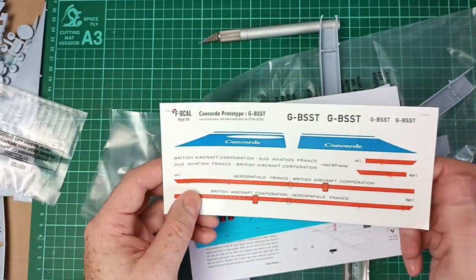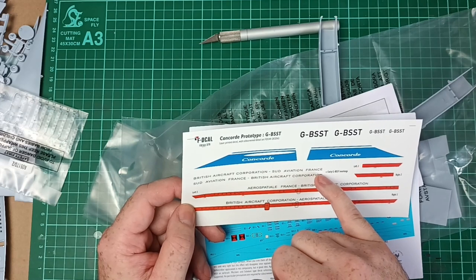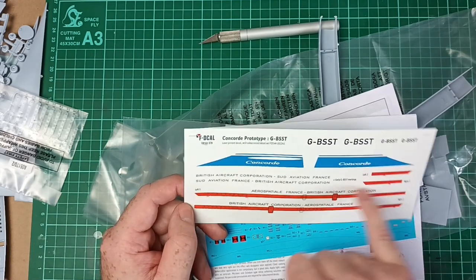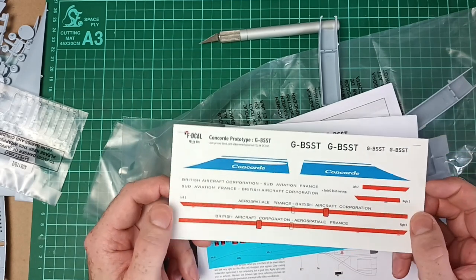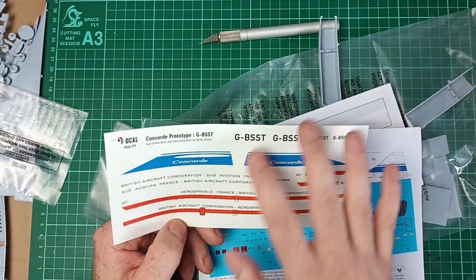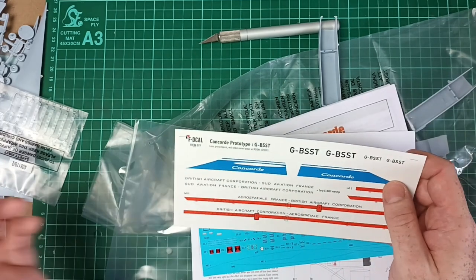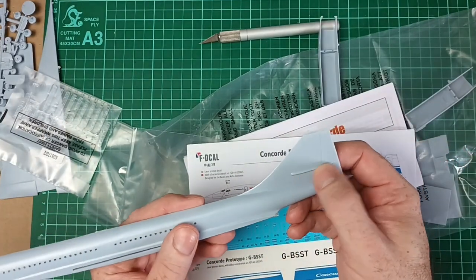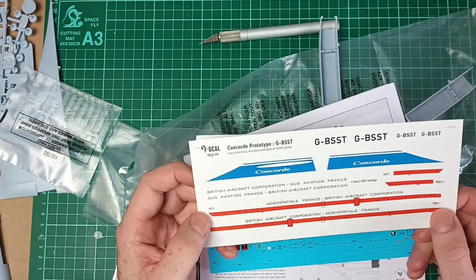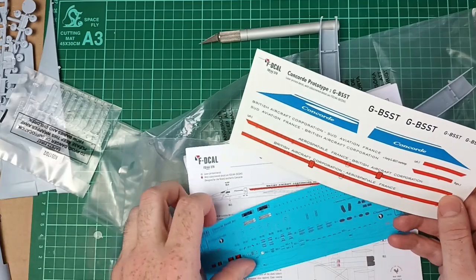Early markings on Bravo Sierra Sierra Tango had 'British Aircraft Corporation' and 'Sud Aviation France,' which later became 'Aerospatiale France, British Aircraft Corporation.' I can slice that off and add the earlier version of the markings, or just keep it as is. The tricky thing will be matching the colour on the tail, because on the left-hand side there's a fairing — no decal goes over that, so I'm going to cut a hole out of the decal and try to match the colour and spray it. I'm not very good at mixing colours, so that will be an interesting stage of the build.